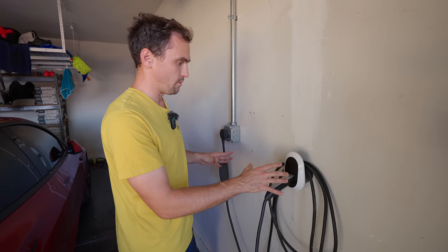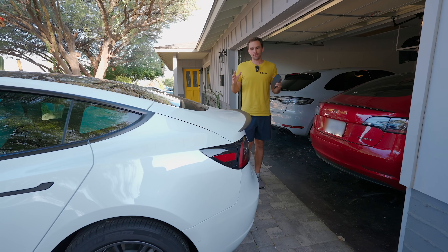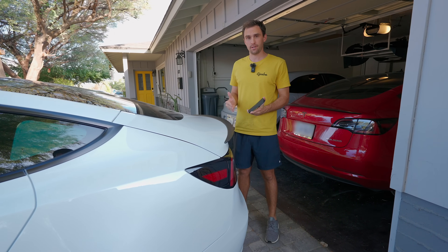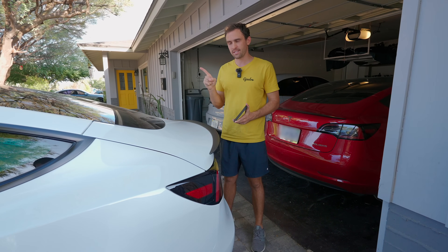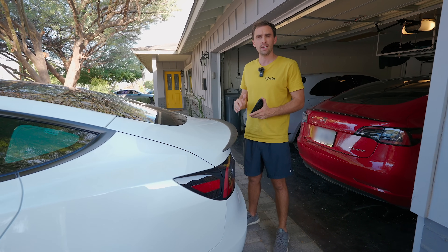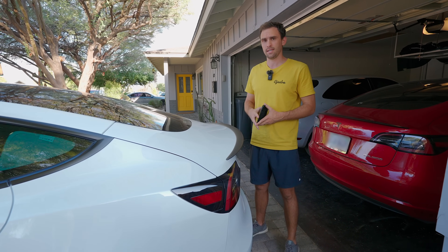Now that you've seen all these unique Tesla accessories, you're going to want to see how to clean the exterior of your car — click the video right here showing you exactly what to use and how to clean the exterior of your Tesla if you want to do it by hand, as well as the interior.